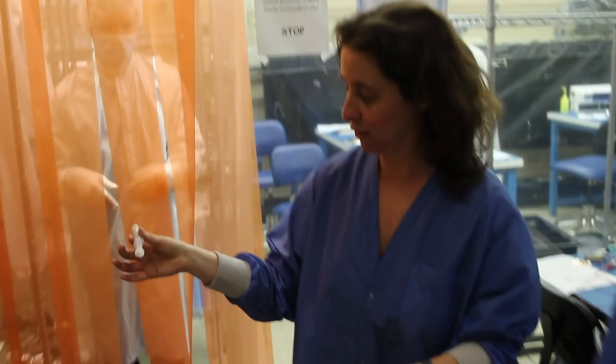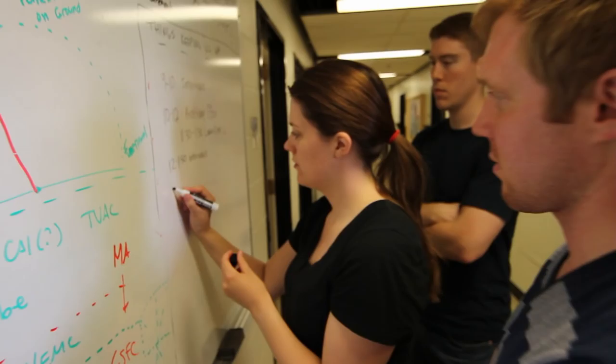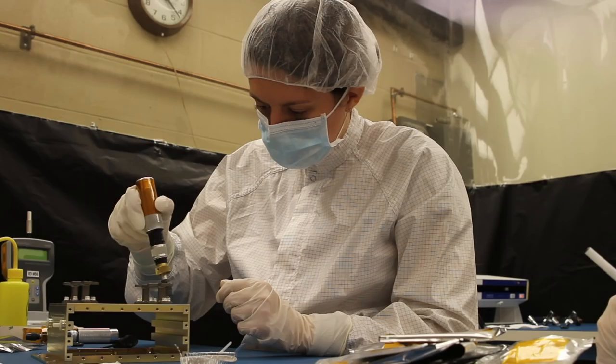And making sure everything stays in check is Becky Masterson, the REXIS instrument manager and the group's faculty supervisor. REXIS is an interesting instrument on OSIRIS-REx in that we're a student collaboration experiment. The goal here is to educate students, and the REXIS project has been a fantastic way to do that. Both undergrads and graduates go through this project and get a real live view into what it is to build space hardware.